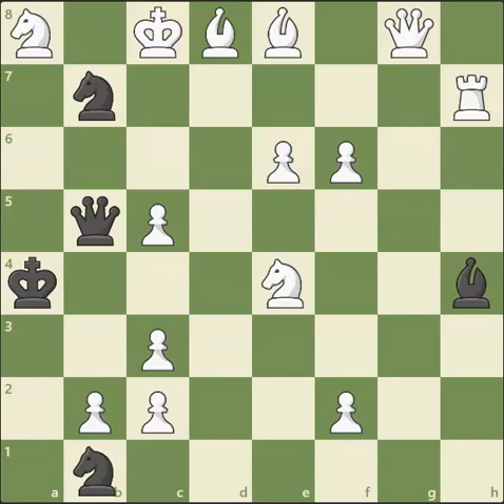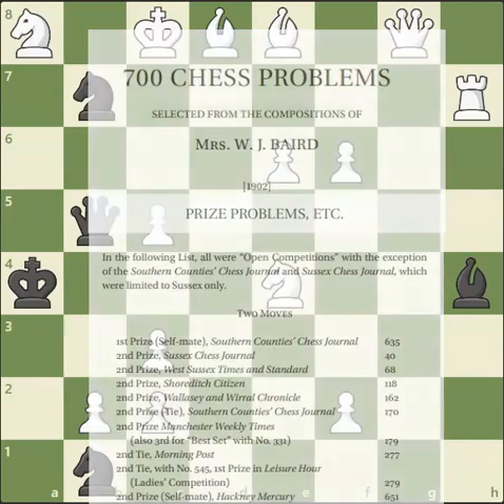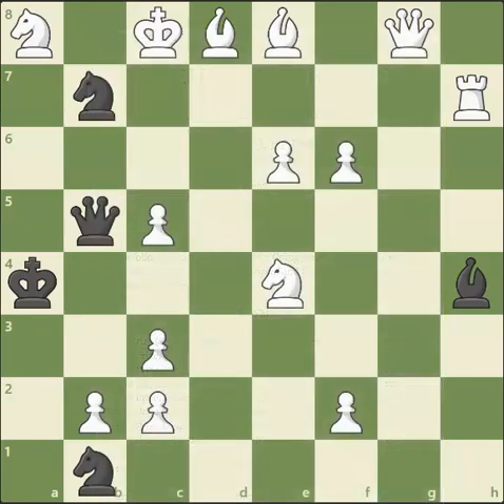Hello everyone and welcome back to another edition of my videos. In today's video I'm going to show you another extremely difficult mate in two problem. This particular one came from the West Sussex Times back in 1902. It actually won the second place prize for a puzzle competition set around this time. Interestingly, the puzzle that came number one was a self-mate puzzle, so in some ways I consider this to be the best checkmate in two puzzle in this particular category.